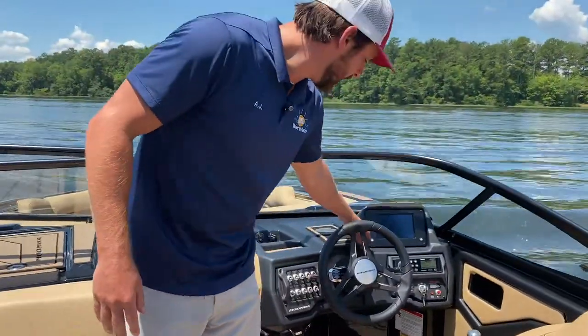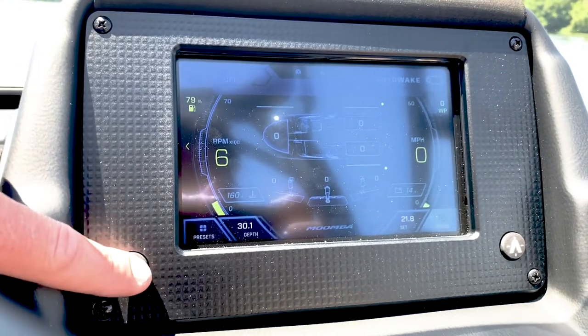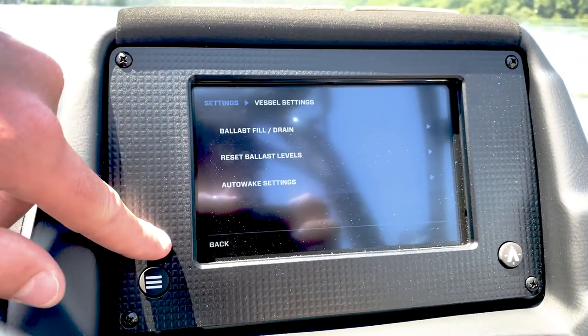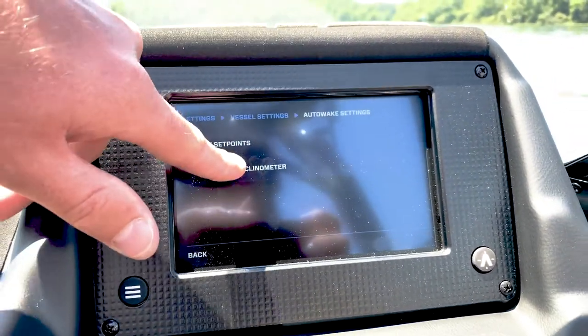We're then going to come to our dash, go to our settings soft button. We will then come up to the dash, click vessel settings. We will then go to auto wake settings to calibrate inclinometer.